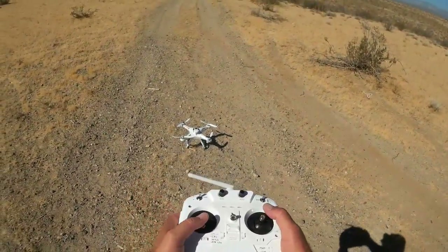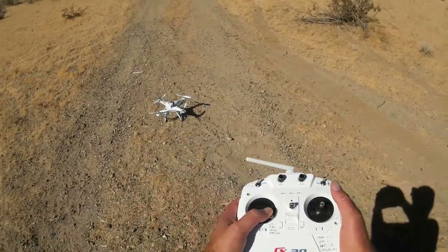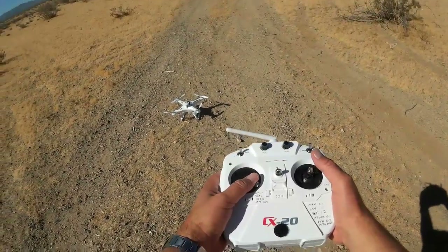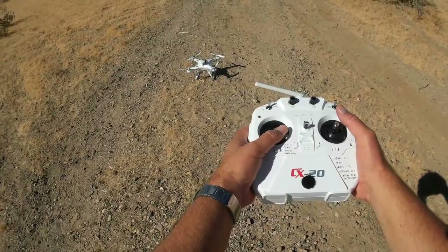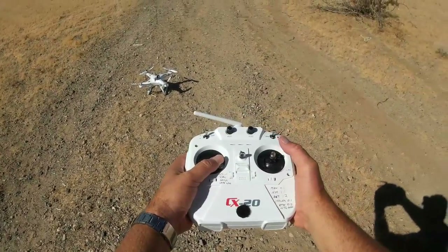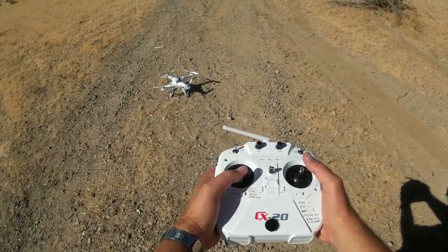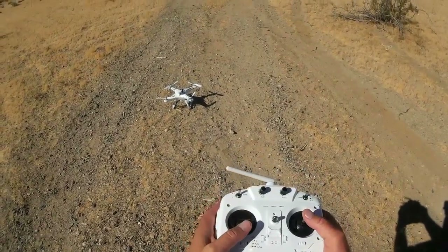I am unlocking the blades — that's locking, that's unlocking. Let's make sure that light turns hard red. Okay, we should be good to go. Let's go for a flight.